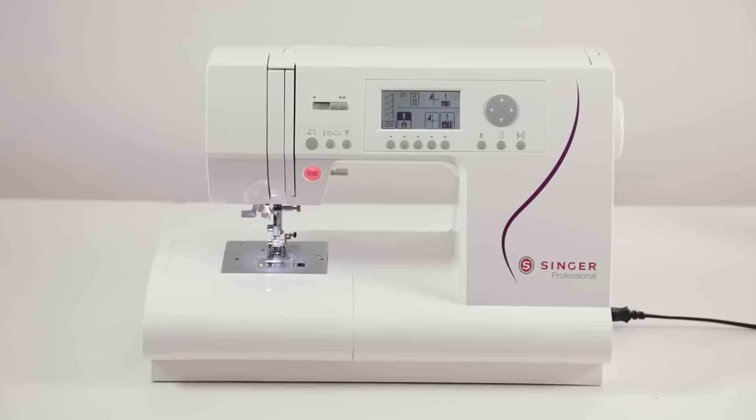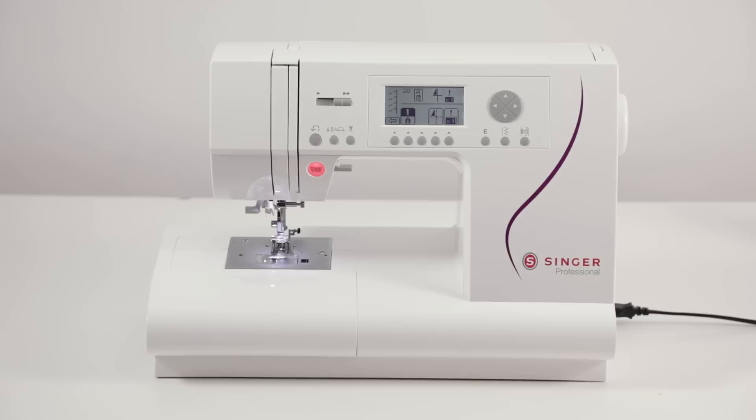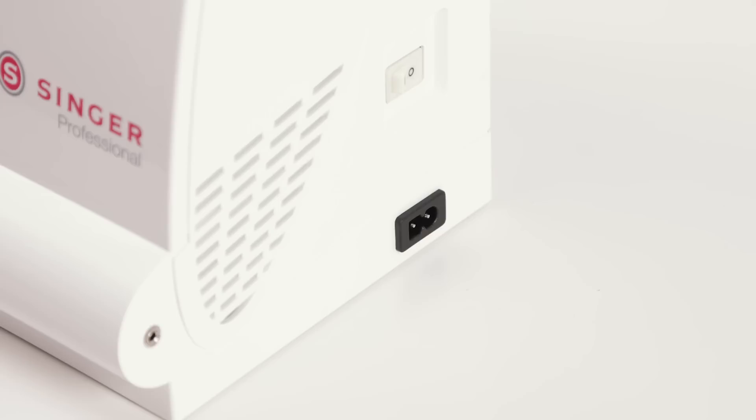Welcome to this video for the Singer C430 computerized sewing machine. Before we get started sewing, we're going to take a few minutes to go over some of the principal parts of the machine so that you'll be familiar with them when we get started.